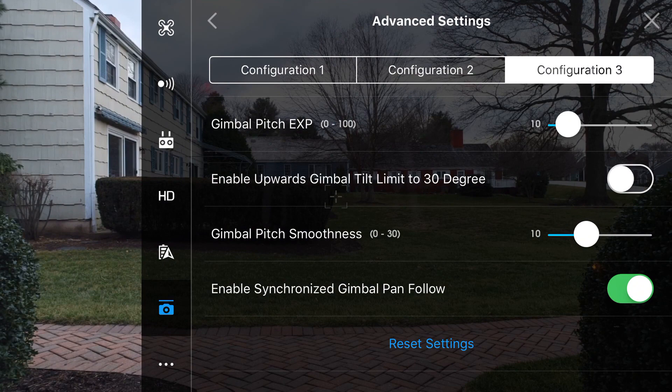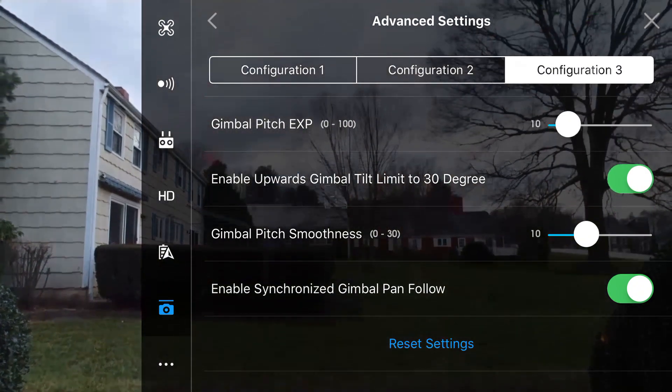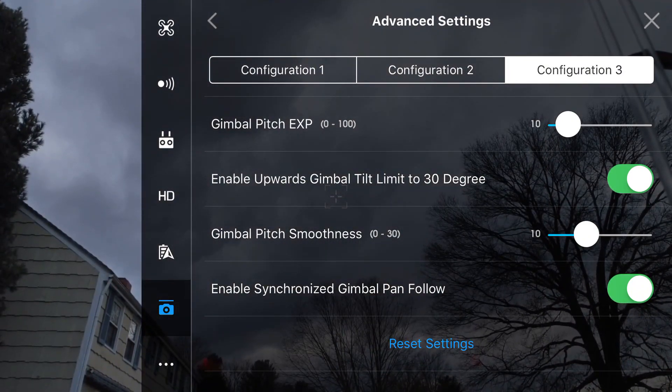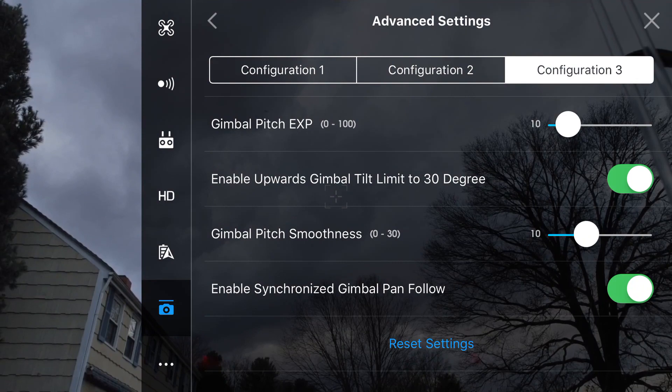Next up we have enable upwards gimbal tilt limit to 30 degrees. When we turn this on, we're able to tilt the camera up an extra 30 degrees, and although you can get some pretty cool looking shots with this, I would recommend turning it off as the props will show up in your shot a lot more when it's turned on.